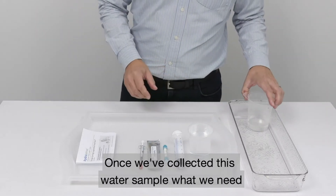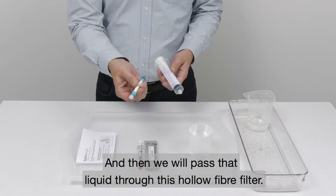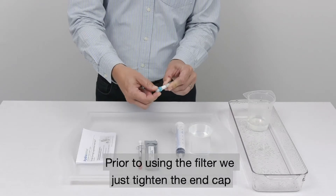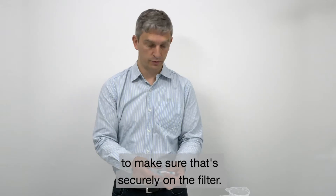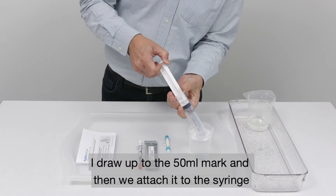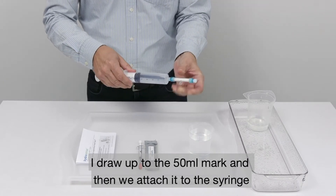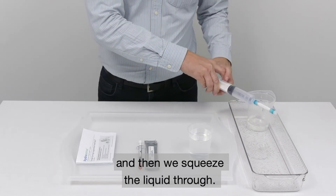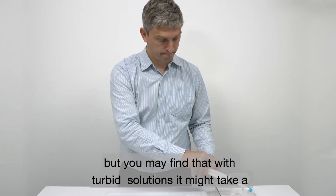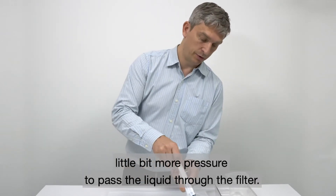Once we've collected this water sample, what we need to do then is draw up the sample into this 60ml syringe and then we will pass that liquid through this hollow fibre filter. Prior to using the filter we just tighten the end cap to make sure that's securely on the filter. So we take up the first syringe fill — I draw up to the 50ml mark — and then we attach it to the syringe and squeeze the liquid through. It should pass through quite easily, but you may find that with turbid solutions it might take a little bit more pressure to pass the liquid through the filter.